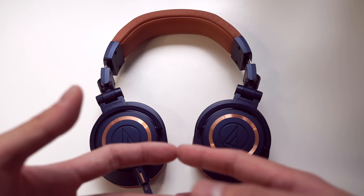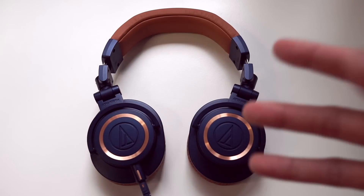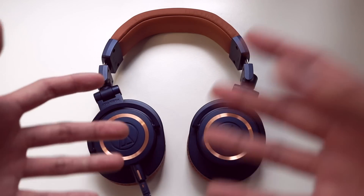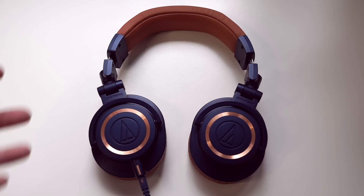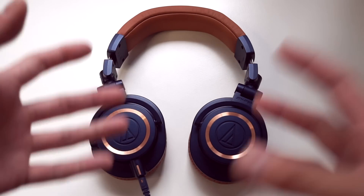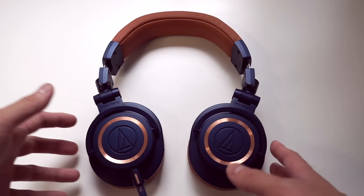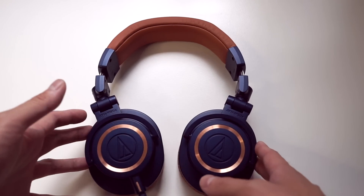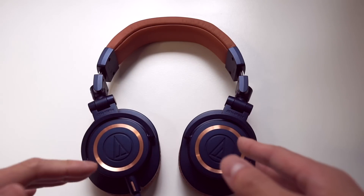I quite like the M50X. I think it's a solid and detailed sound and it's a really good all-round option for someone after their first pair of nicer headphones, but I understand people who say it sounds congested or compressed. I understand why it's a bit controversial and often over-recommended, but I still think it's a good headphone.